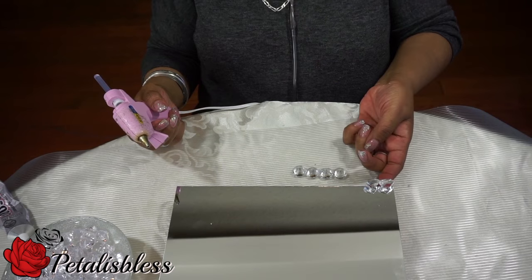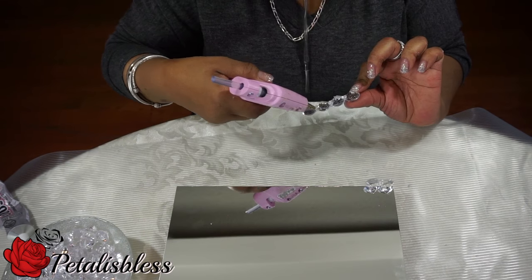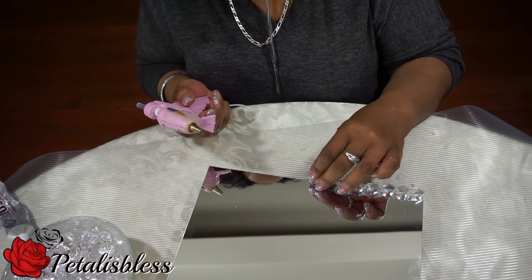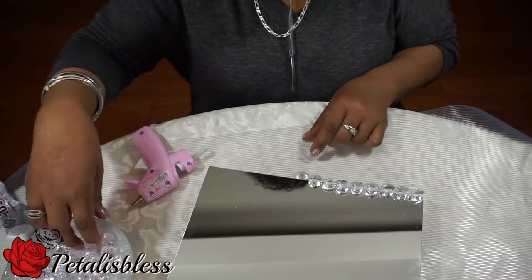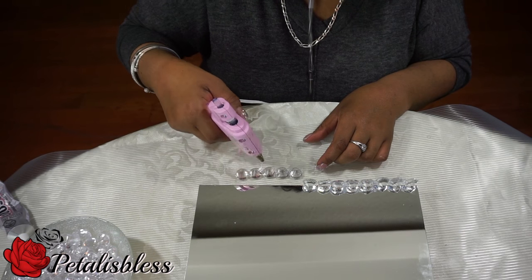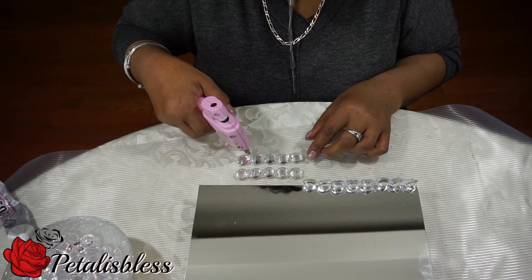Now we're going to start adding our gems around the corners of the tray. They're very hard to attach because they have a little shape at the bottom, so I added three gems together with glue and then put them on to help it go a little faster. I place the gems down, add some hot glue, wait for it to dry, and then place them on the tray. Putting them one by one is a little hard because you have to hold it until it dries.